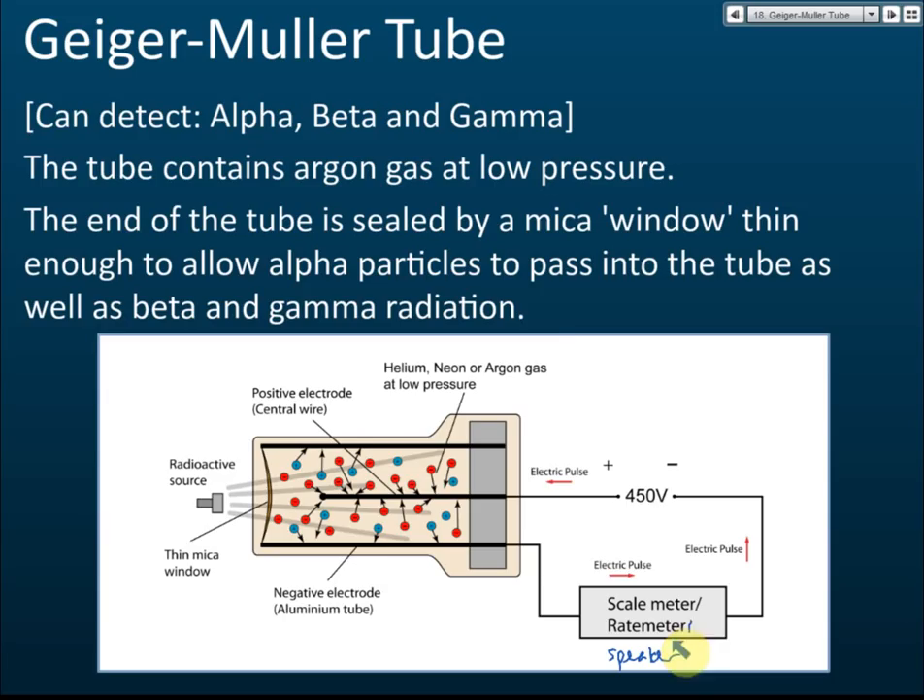Now, how does it work? Inside this GMT, the Geiger-Müller tube, it contains some gas — helium, neon, or argon gas — at low pressure. There is a thin mica window to seal the front part of the GMT, so that the gas cannot escape.